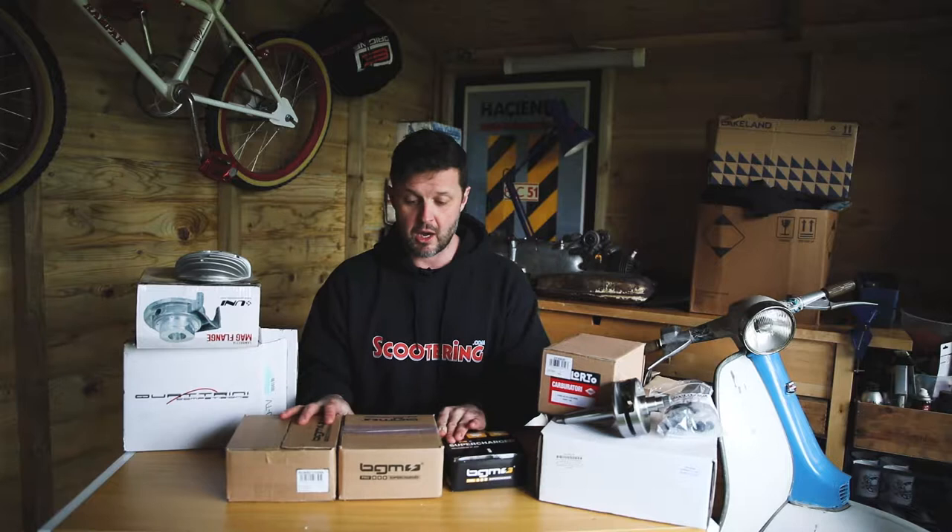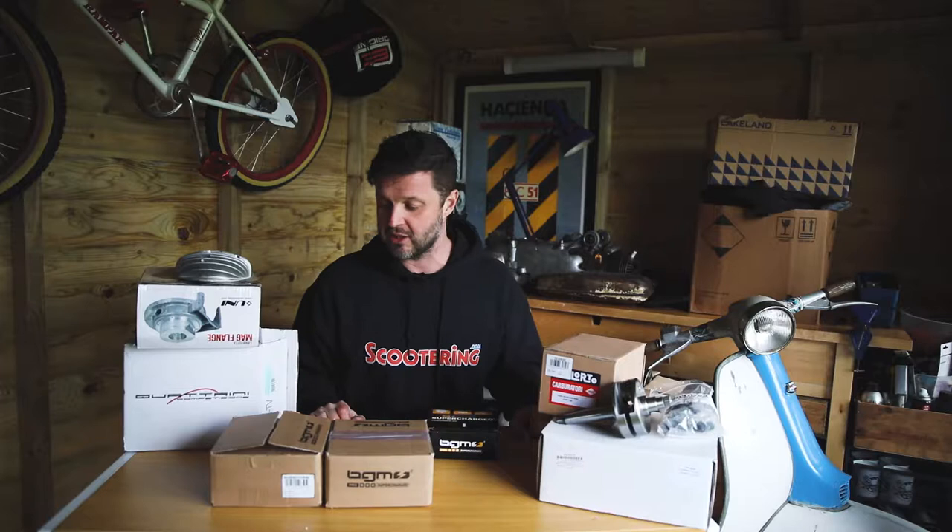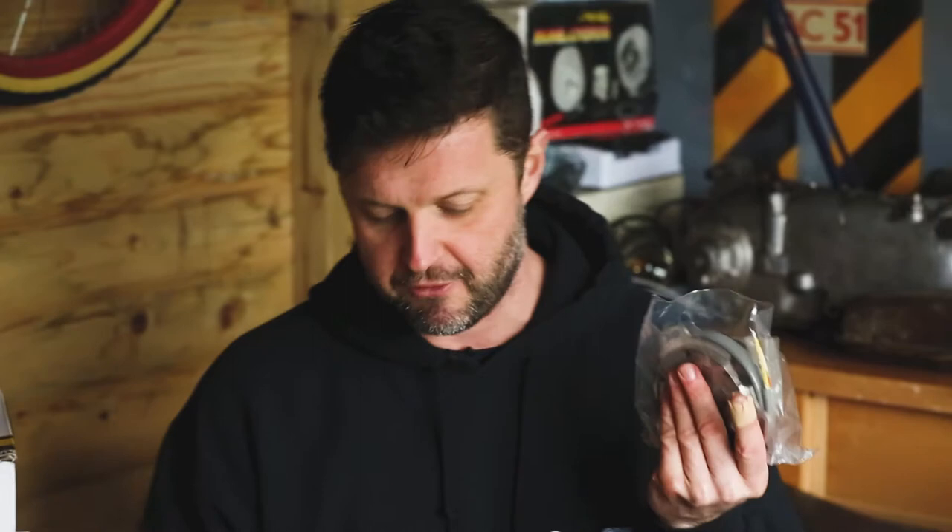But for now we're going to look at the BGM stator plate, BGM flywheel and their clutch. As I mentioned in the other videos, it's not an in-depth technical, it's just more of an unboxing so you the viewer can see what we are using in this build, so that if and when you follow it either online or in the magazine, you will know what went into that engine, what got into Poland and which stuff if any we had problems with and how those issues were resolved.